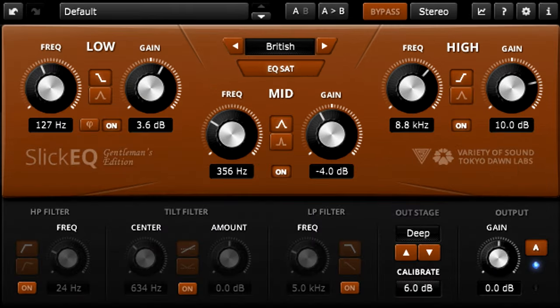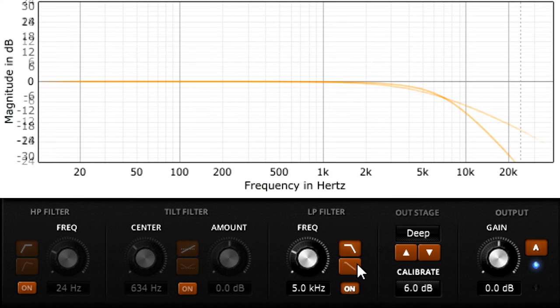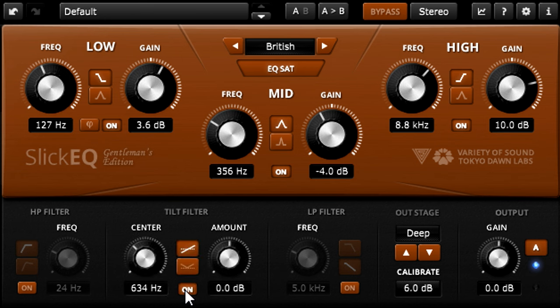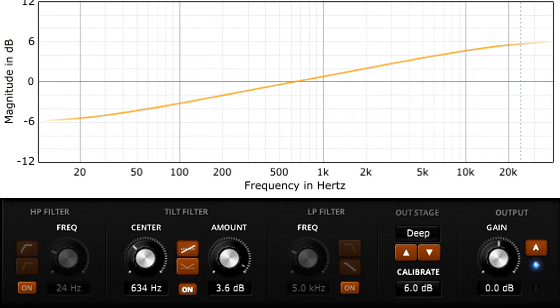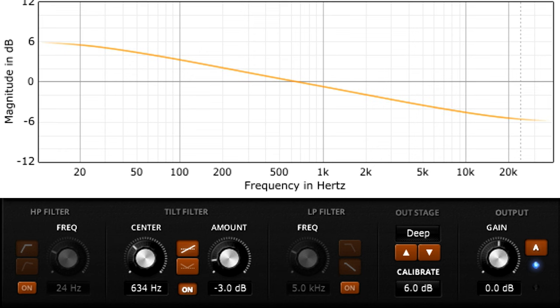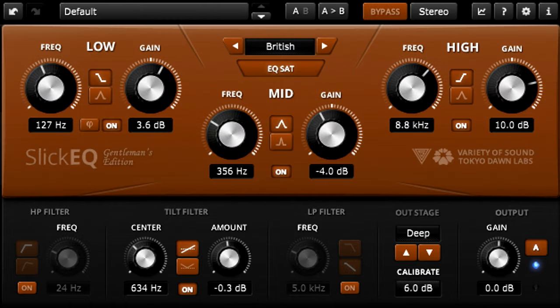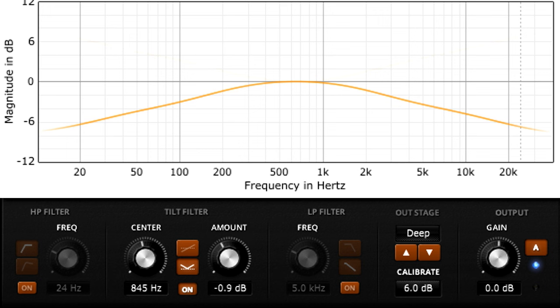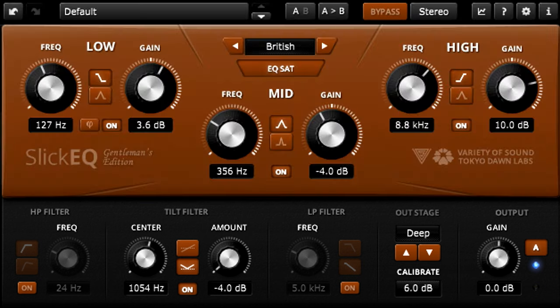The Gentleman's Edition also has a few other tricks up its sleeve: a switchable low-pass filter with the choice of gentle or extremely gentle slopes. Or the uniquely linear tilt filter, which tilts the frequency response either side of the center frequency. This is a great way to make your program material brighter or darker without changing its fundamental character. The tilt filter also has an alternative V-shape mode, which produces a gentle smile curve when turned up or a frown when turned down, with a center frequency sweepable from 300Hz up to 3kHz.